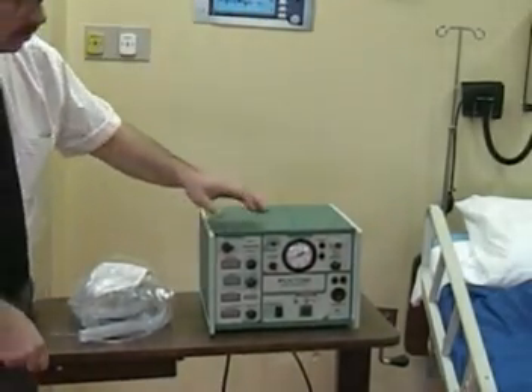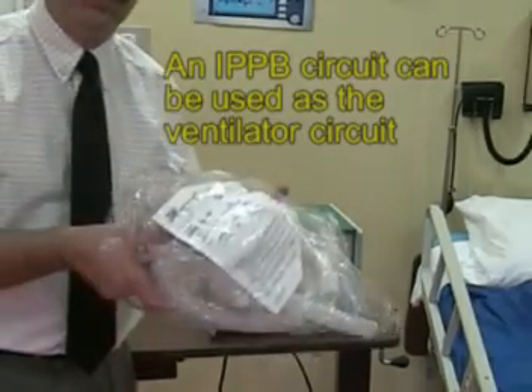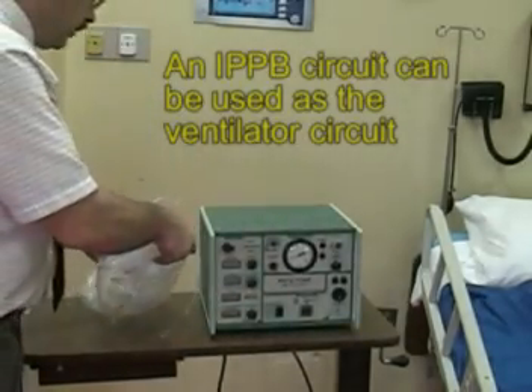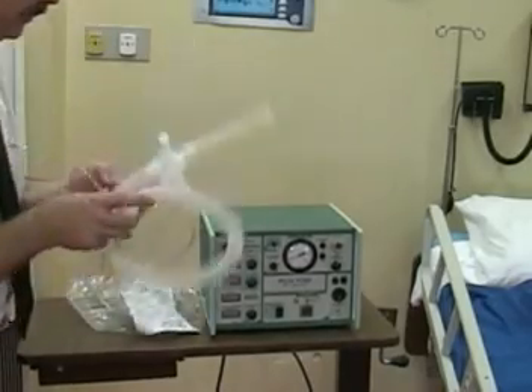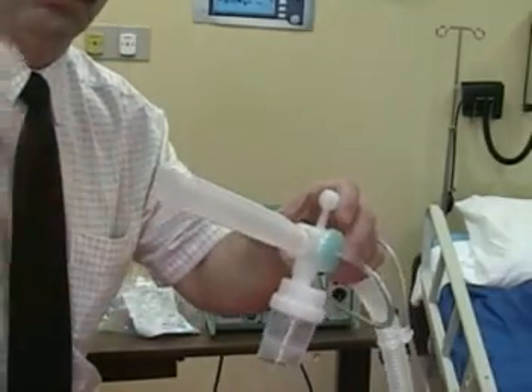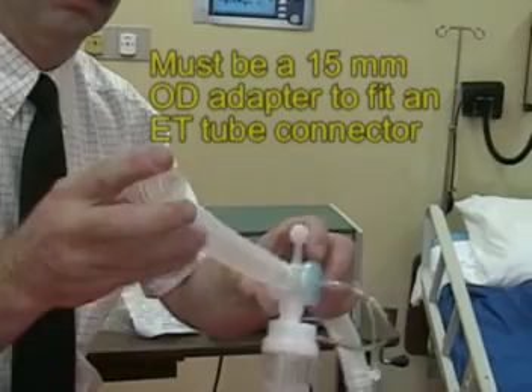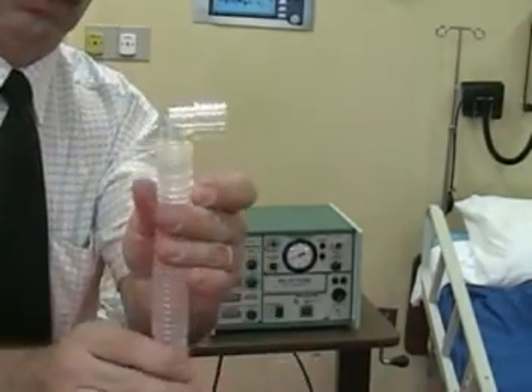Next, you will take a typical IPVB circuit, set it up as you would for an IPVB treatment, and then at the end of the flex tube you need to put a ventilator connector so that you can attach that to an endo tube.